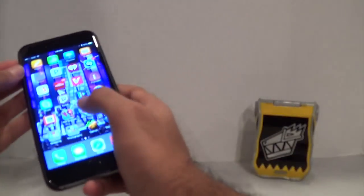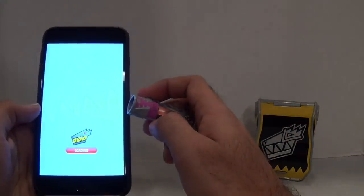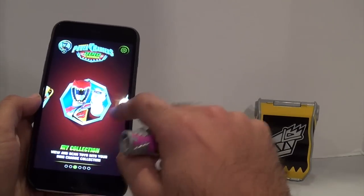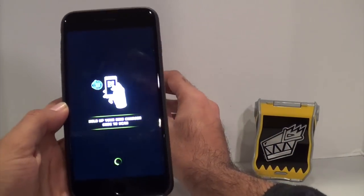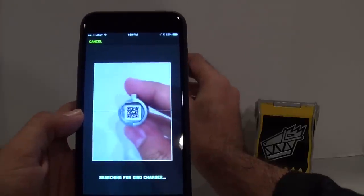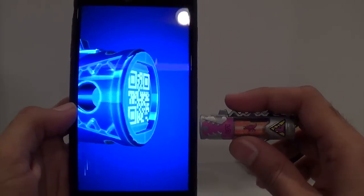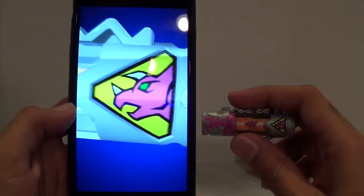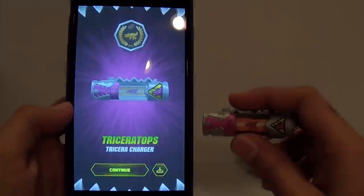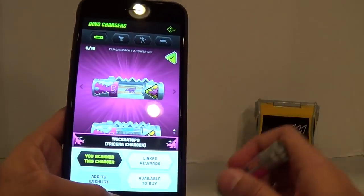All right, I've got the app right here, so let's turn that on. Let's get over to scanning my collection. All right, and here's the Triceratops. There you go — there's the Triceratops, folks. It's in my collection now.